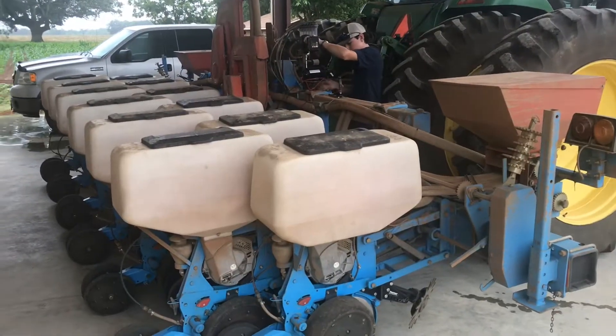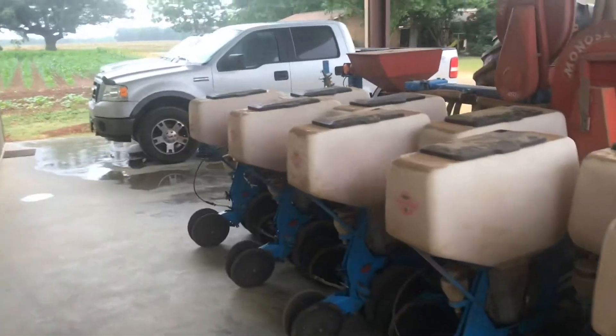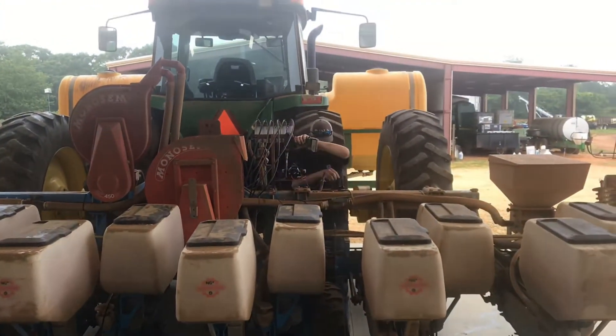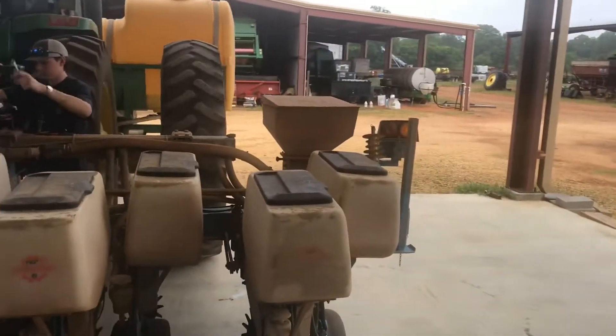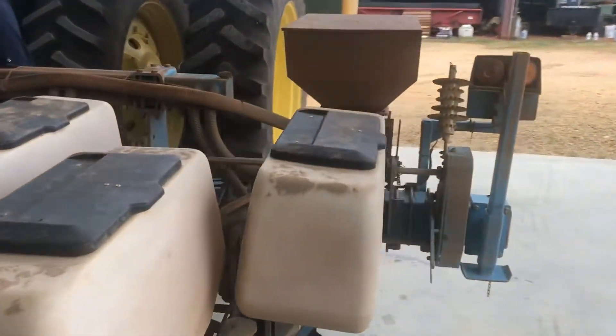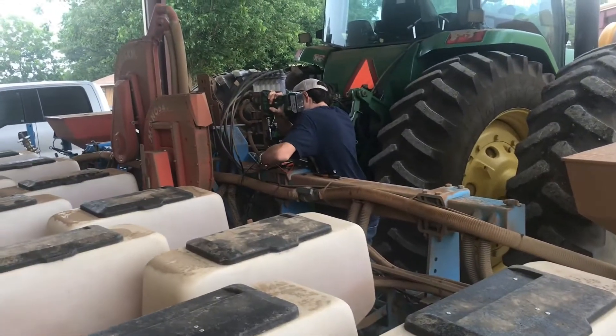So this morning we're working on the peanut planters. You know I posted the video the other day about making peanut M&Ms — or where do peanut M&Ms come from — just kind of a little fun video. But today we're getting everything ready because we've got to have several good days in a row to finish planting our peanuts.